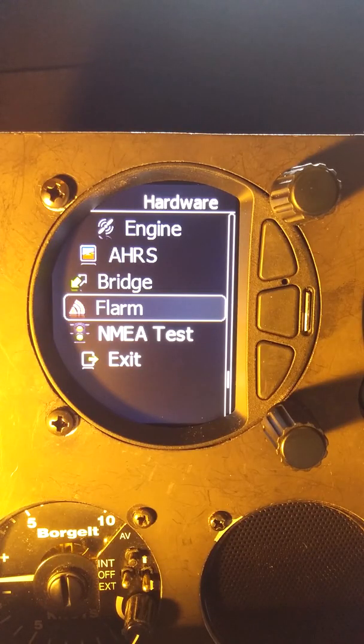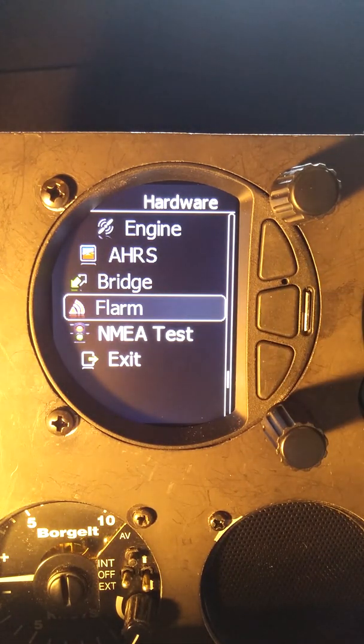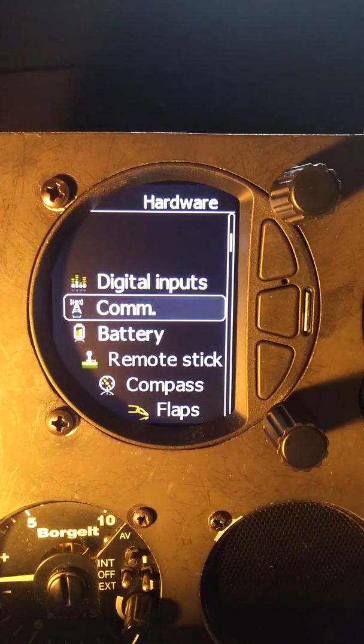On the hardware menu we can see that the FLARM item is grayed out. It might not be as visible on the video as in real life, but this FLARM line is gray compared to the bright white of NMEA tests, which means we have some sort of communication issue — it's not sensing the FLARM.